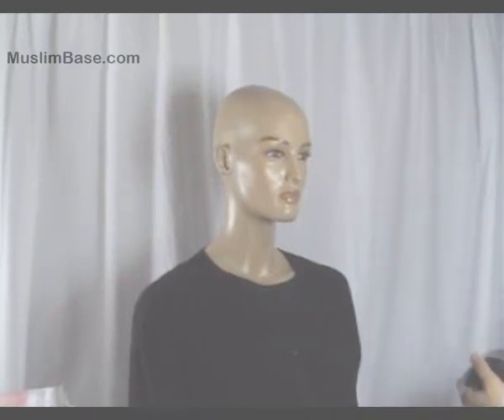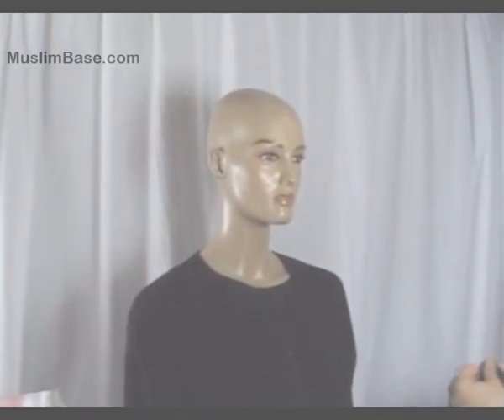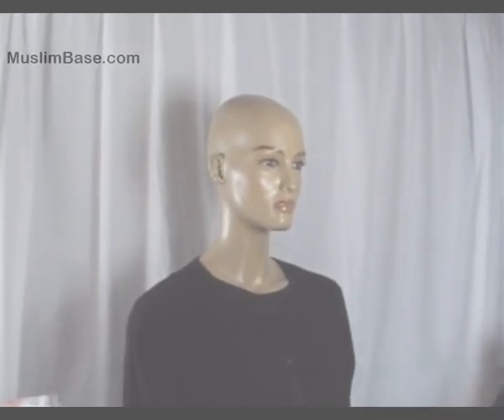Assalamu alaikum and welcome to the first part of the how to wear hijab series by muslimbase.com. In this part we will start with the basic styles and accessories.